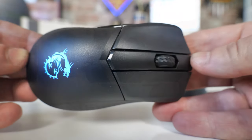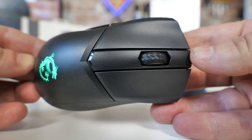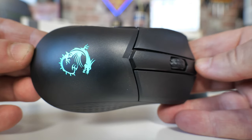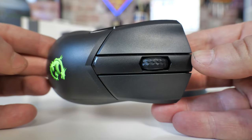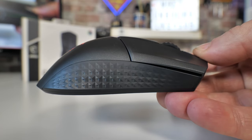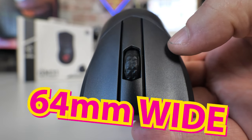This is not only lightweight but also slightly more compact. So if you're finding that the GM41 or any of those GM range mice are a little bit too big for you, you may find this to be absolutely perfect. We're looking at 120 millimeters in length, 37 millimeters in height, and 64 millimeters wide at its widest point — it is quite compact.